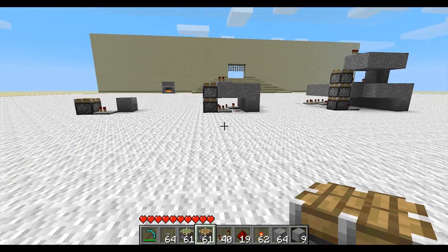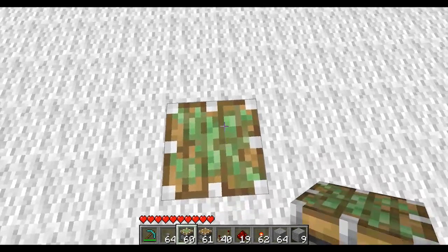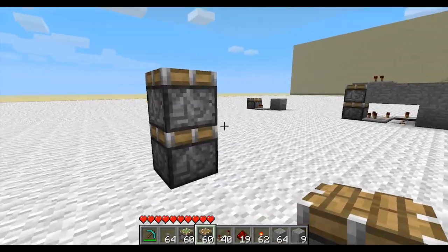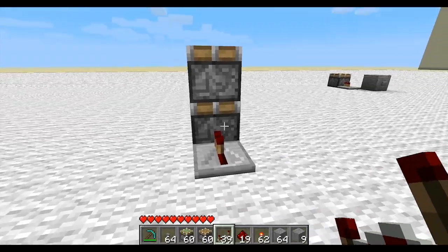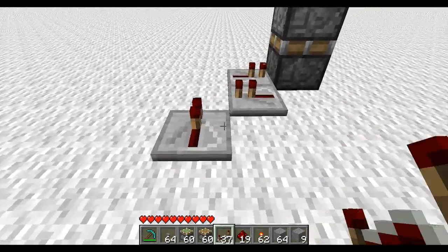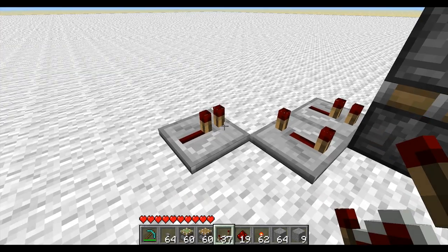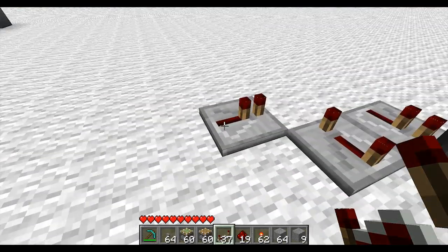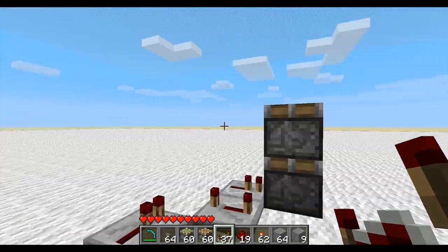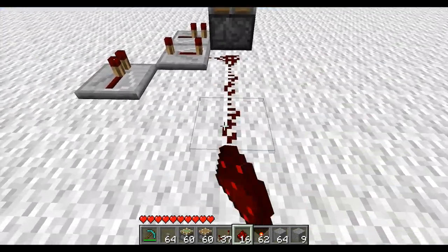I'll start off by building the double piston one. You want to use a sticky piston for the bottom one and a regular piston for the top one, then give power to the bottom piston. Then you have to make this circuit here that opens the bottom piston sooner and keeps it open longer, so the top piston has time to close before the bottom piston closes. Otherwise it will get stuck.